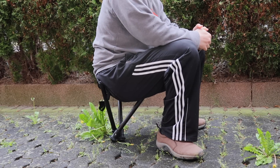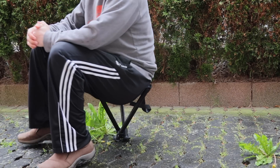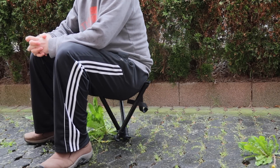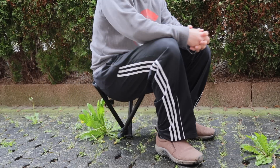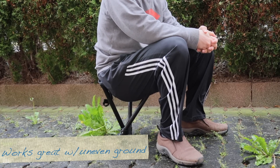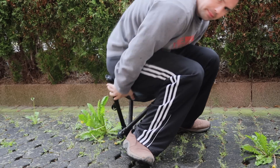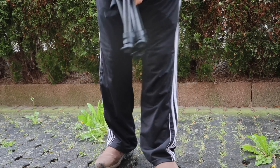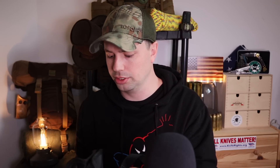You can actually still sit on it even with the legs collapsed on the 55-centimeter version — it still brings you off the ground enough to maintain correct posture with your back straight. I've used it in this capacity for filming as well as just taking a break, and it felt great. That is a unique feature I have not seen in other stools.